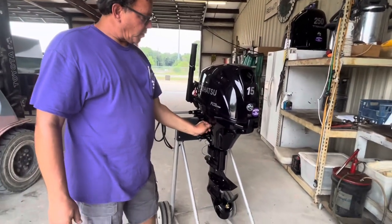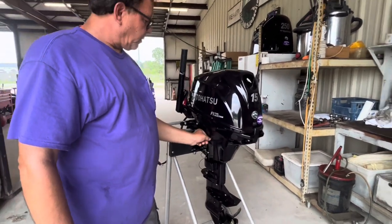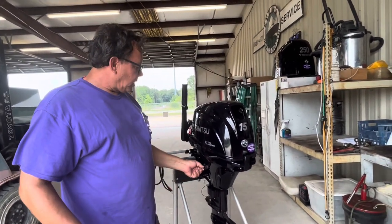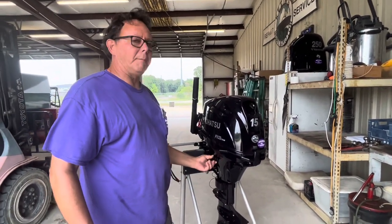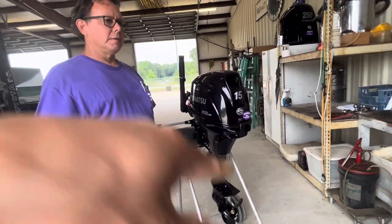This is the fresh water flush right here — it's a standard garden hose fitting. Put it in there, put the water on, start and run the engine. You get a better flush if you let it start to warm up. Turn the water on first, then the engine — always.